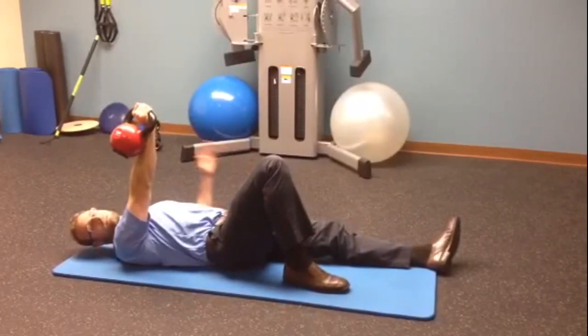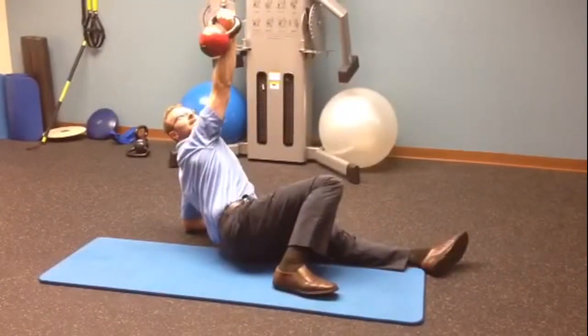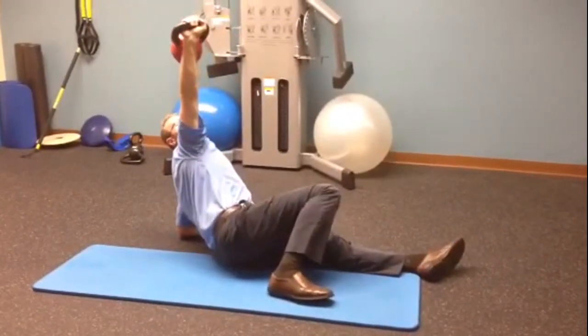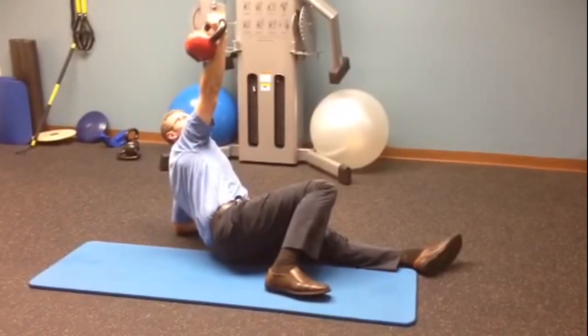Without keeping your eyesight on the kettlebell, it's a little bit more difficult, and you can literally do this from any position in the get-up — always paying attention to your control and your stability for the different movements.